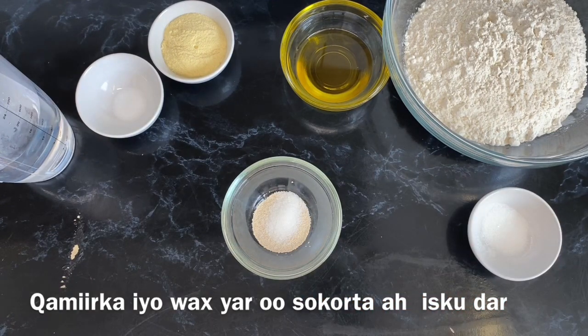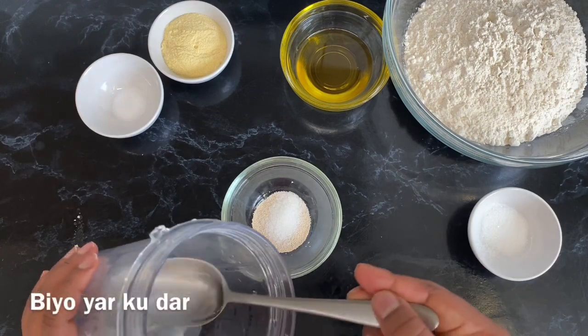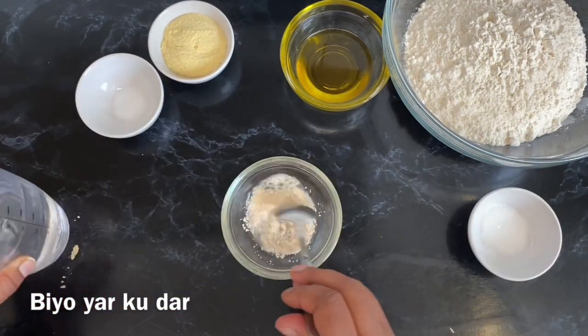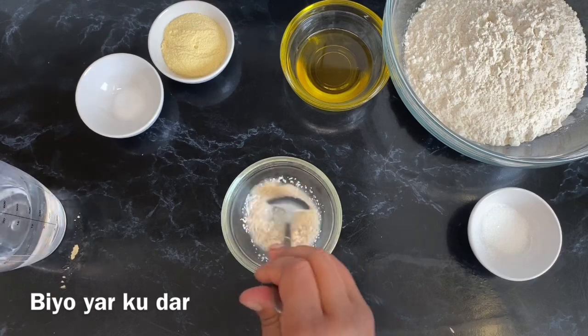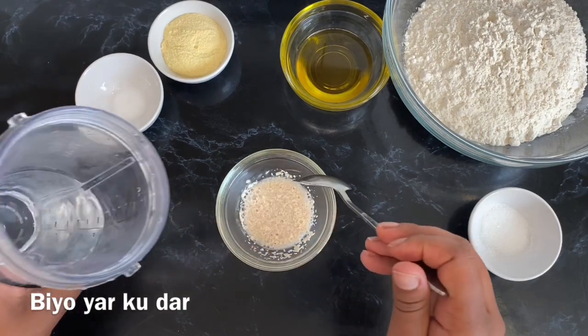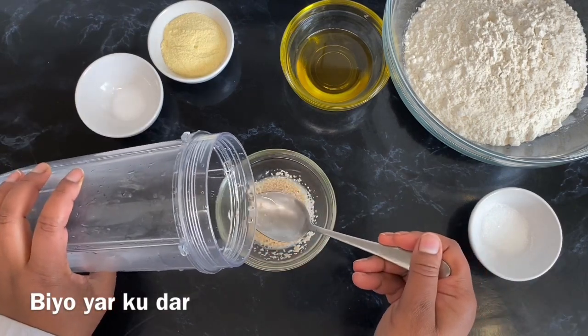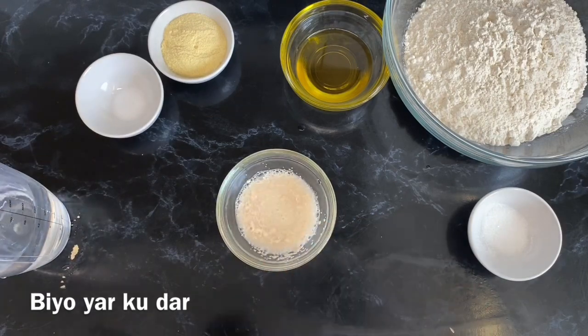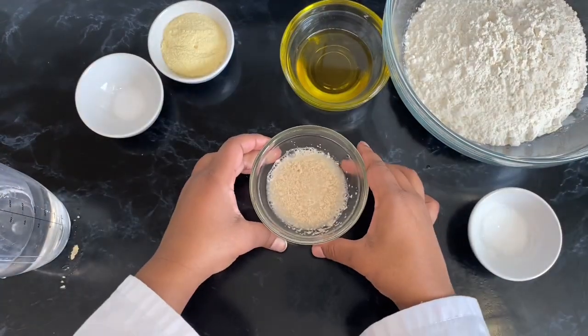Step one: all we need to do is activate our yeast. I've put all the yeast in a bowl, added a little bit of sugar, and then added a couple of tablespoons of warm water. This is just a process to reactivate the yeast — to see if the yeast is alive. Just mix it, set this aside for about five minutes and then I'll show you what you'll see next.